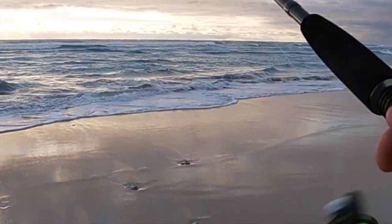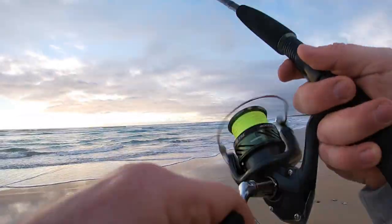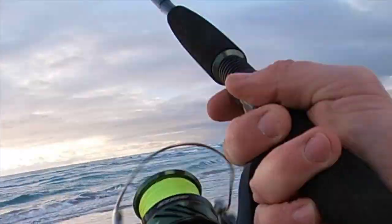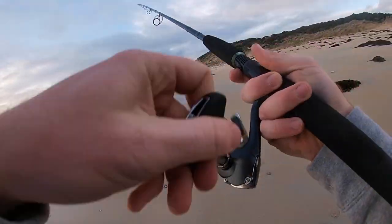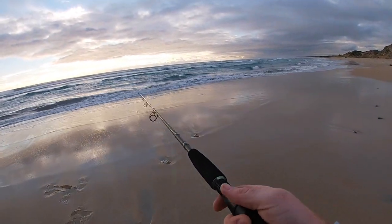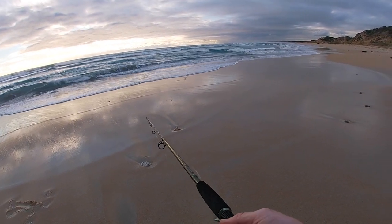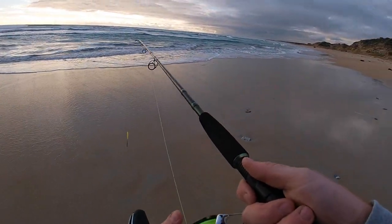A little bite there. That's a bite - fish on! First cast, we love it, right in the shallows. Oh no, it's the trebles - must have been a smaller fish pulling itself off the trebles.